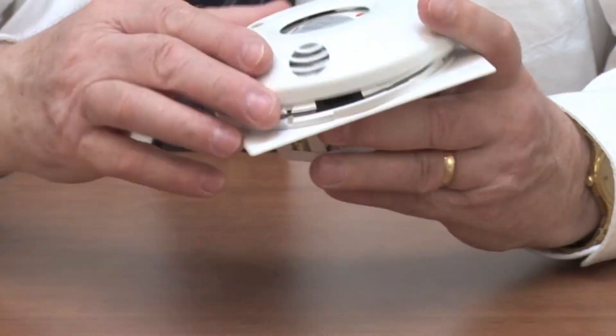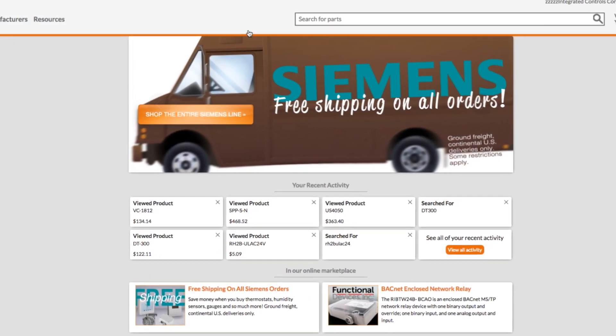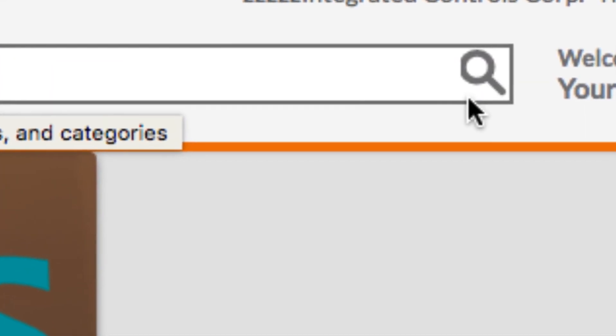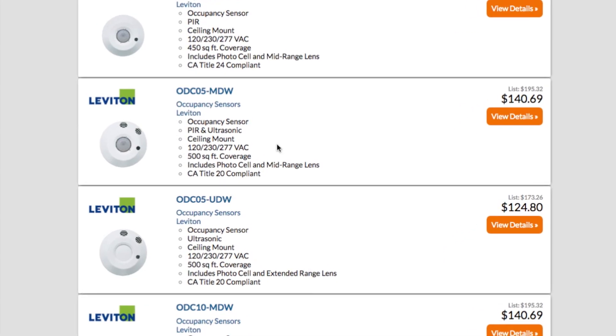This version and future expansion products will be available at alpscontrols.com. To find the new ODC series occupancy sensors from Leviton on alpscontrols.com, simply type ODC into the part number search box and hit enter. On the following page, you'll see all the available product options for this series.